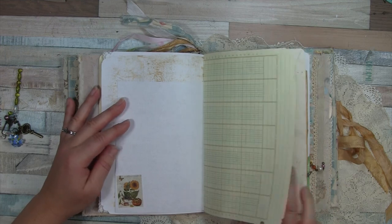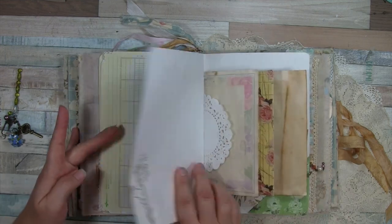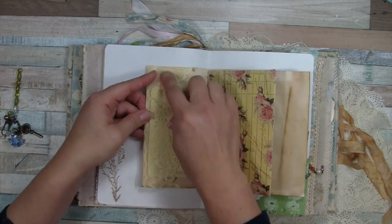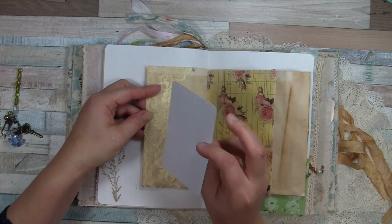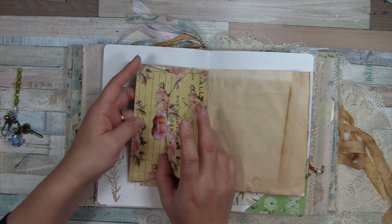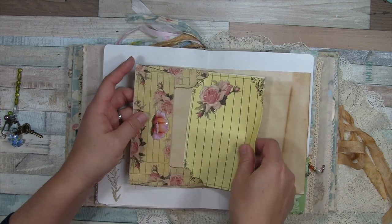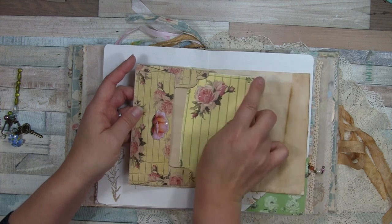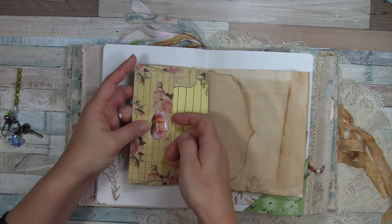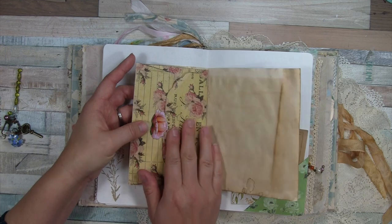That's the remnant of my jumbo index card that I've stitched within the signature. Some vintage lace here makes a nice little tuck spot. In the center of this signature I have this printed-out digital envelope and the paper that goes with it — I want to take it all the way out. And this is some packaging I think, because it's a thicker card stock, with a really pretty image of a rose.